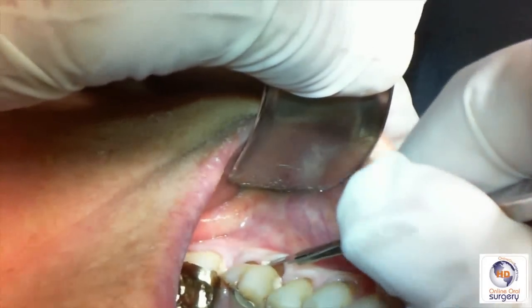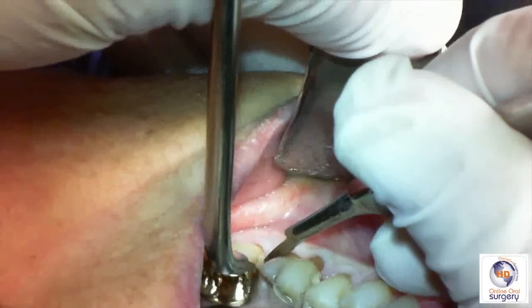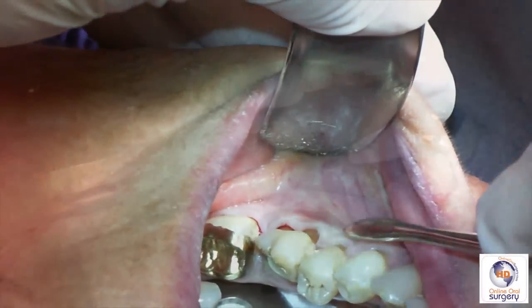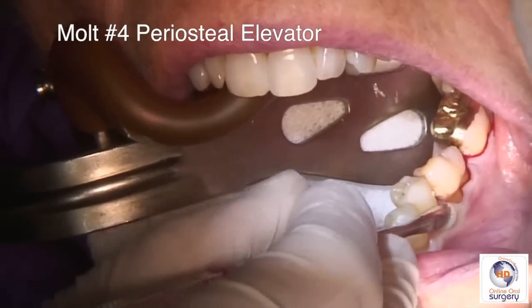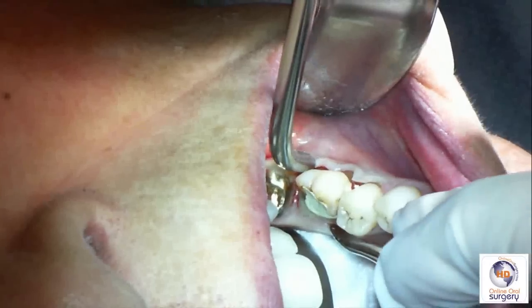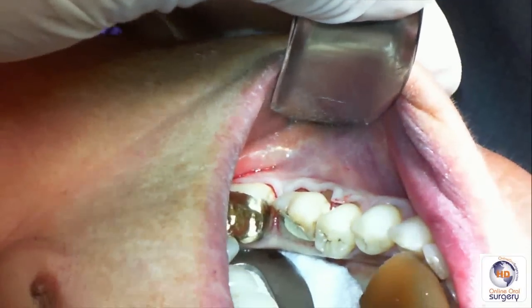We're going to start on the buccal and go about a half tooth on either side of tooth number 19, on the mesial and the distal. You want to take the blade all the way down to the bone so that we're lifting a clean mucoperiosteal full-thickness flap of the attached gingiva. We then use the pointed end of a Molt number four periosteal elevator to elevate our flap from the bone, making sure the tip goes all the way down to bone, and then do the same on the lingual aspect.